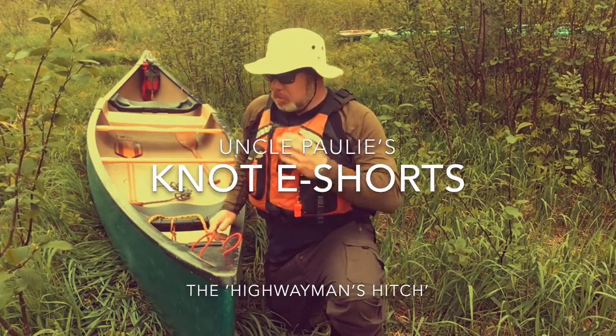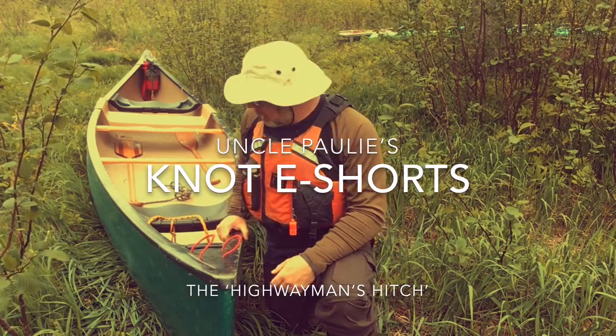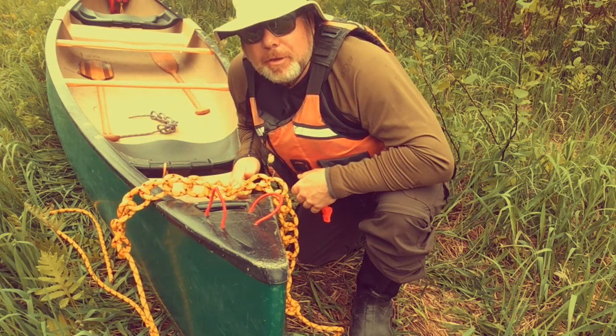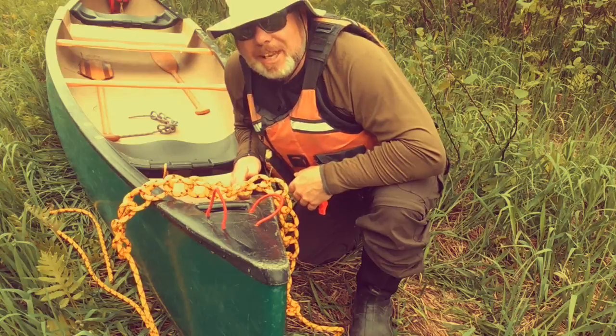Paul McKinnon here with Anglefoam School District North, aka Uncle Polly, down by the water today feeding some black flies. The knot we're going to use to secure to the shoreline is the highwayman's hitch.